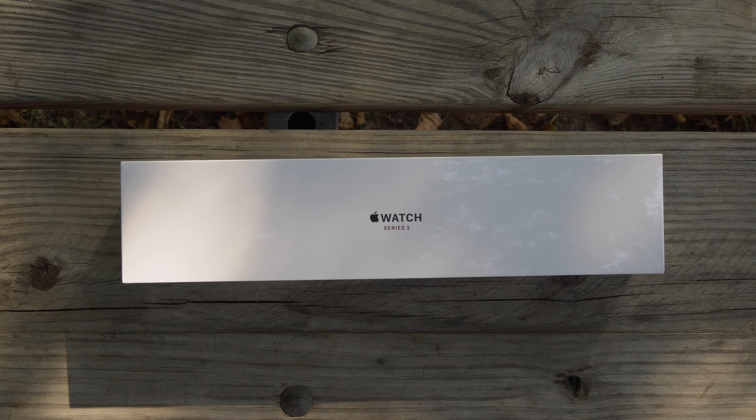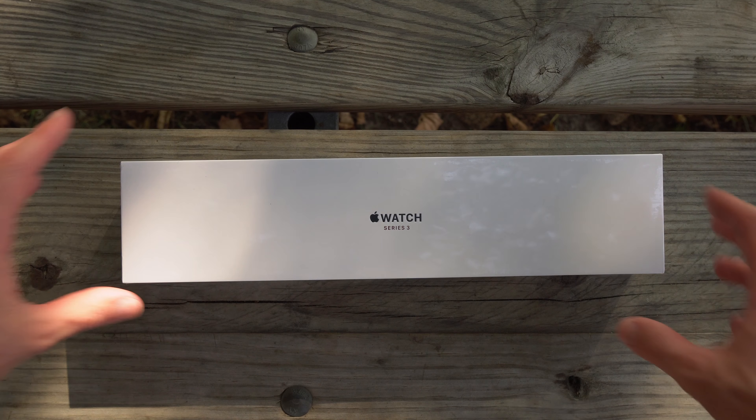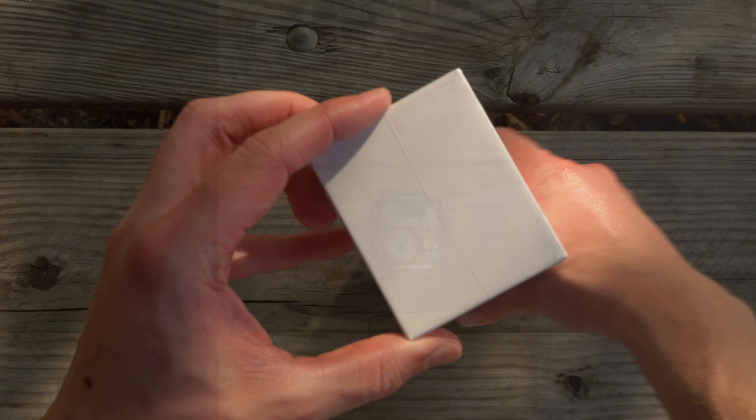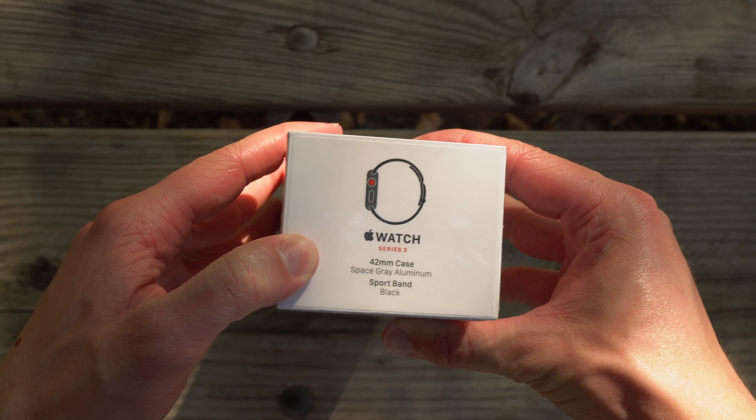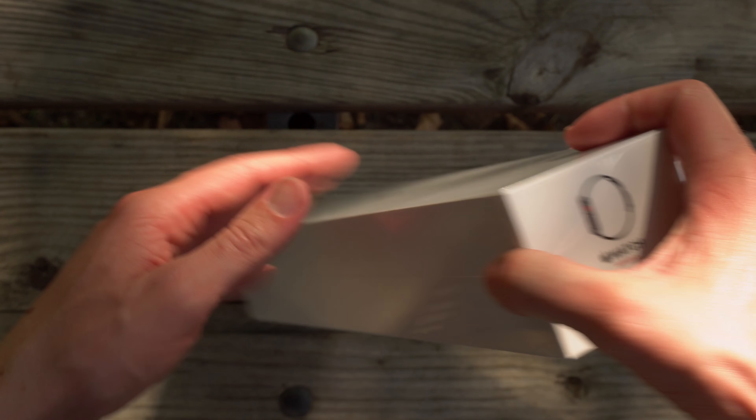Hey guys, this is Sam, and today we're going to be taking a look at the Apple Watch Series 3. I was really excited to get my hands on this because a while back, I broke my Apple Watch when I was balling a little bit too hard. I got the LTE model, space gray, 42mm black sport band, and I want to go ahead and unbox it for you guys right now.